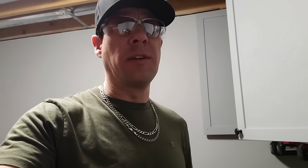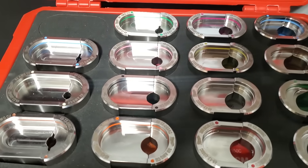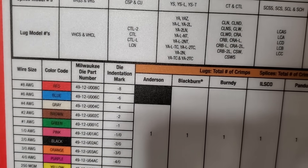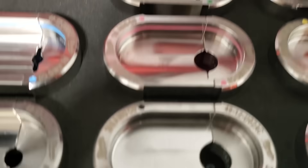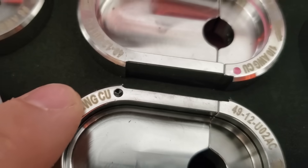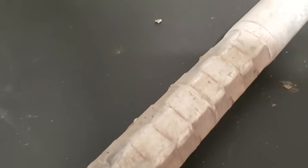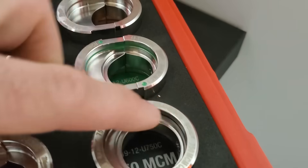It's important to mention — and this goes for any die kit for any brand — that the dies labeled CU are designed for copper only. You can see on each die it's labeled, for example, 2-watt CU. Generally speaking, the dies designed for aluminum have a more hexagonal shape, while the copper crimps have a round shape.